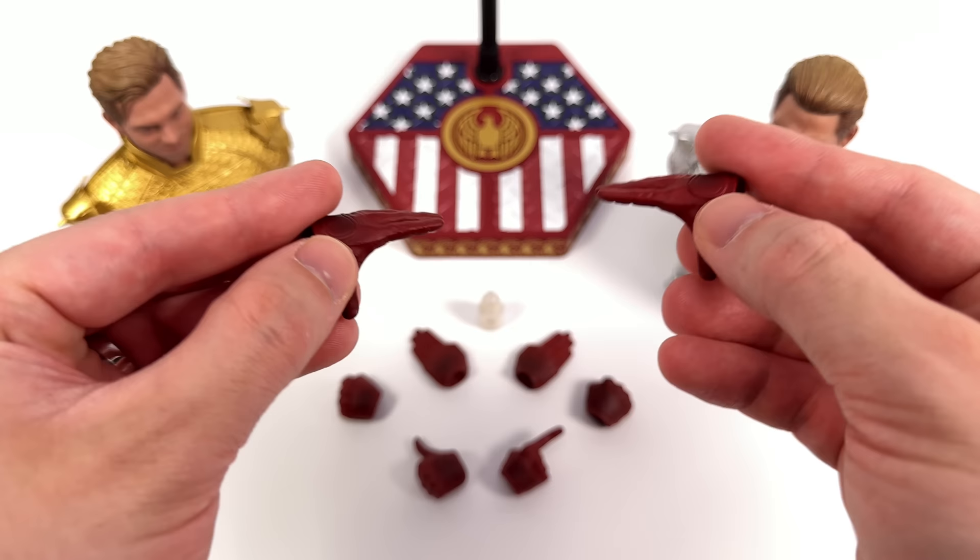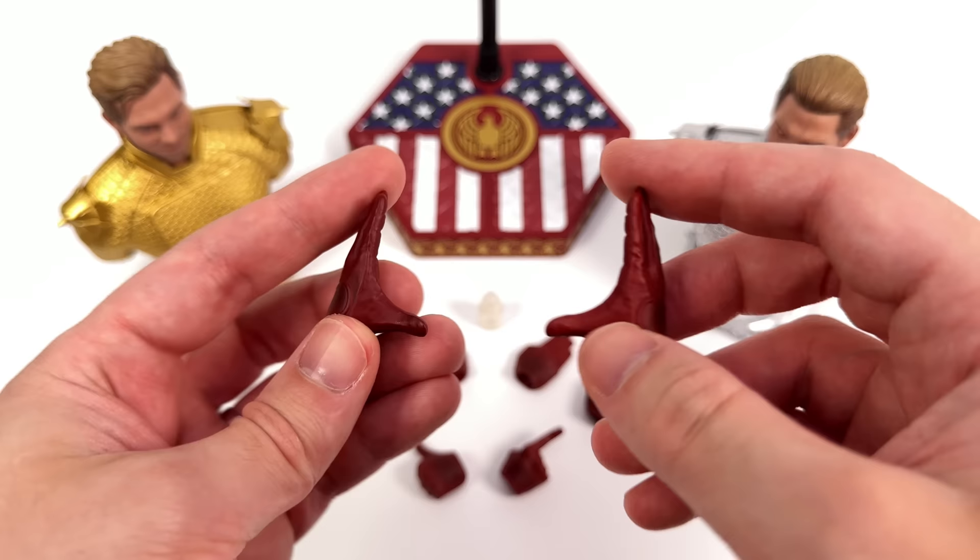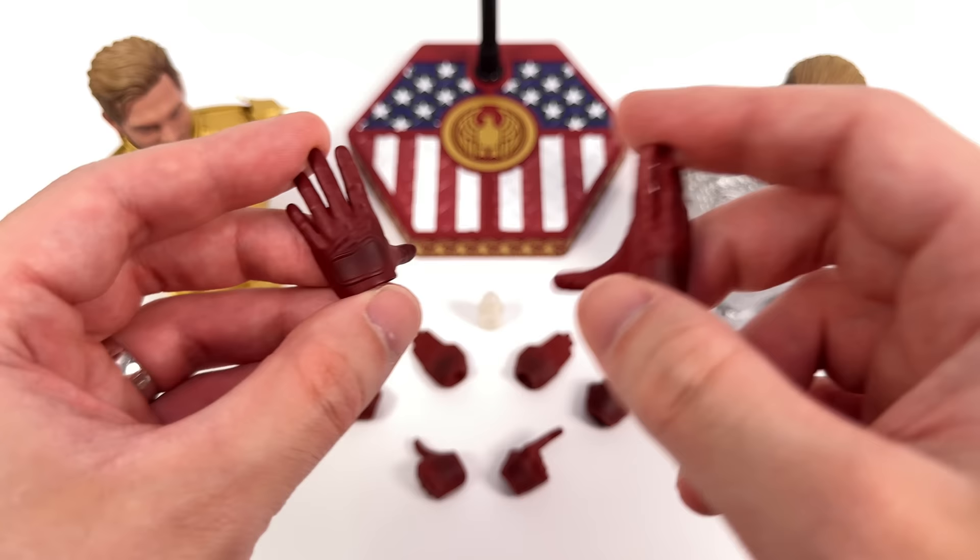He does come with a full array of hands, ranging from hip hands, flight pose hands, closed fists, a thumbs up hand, a pointing finger gesture, and relaxed open palm hands already installed on him. The sculpt work with the wrinkling and stitching looks pretty convincing, and they've also added some airbrush shading on the back of the hands.